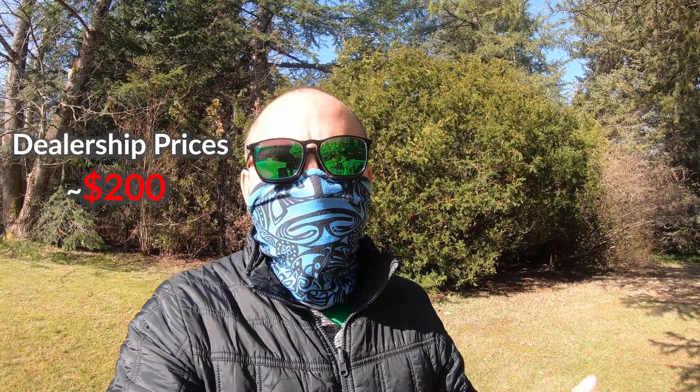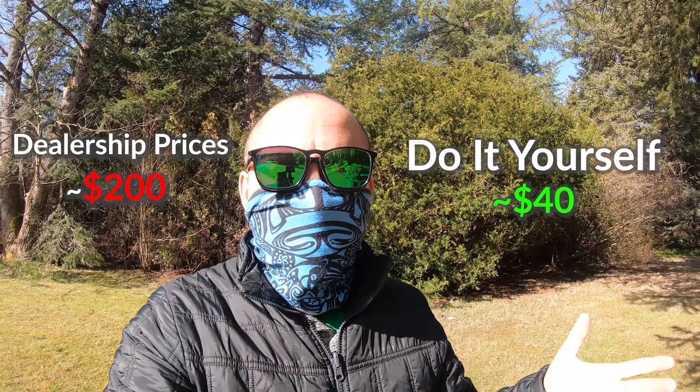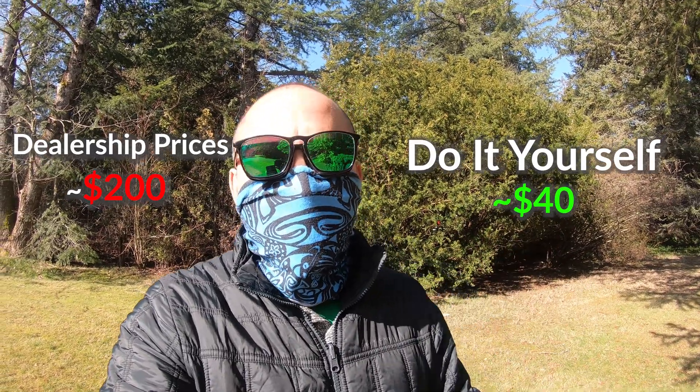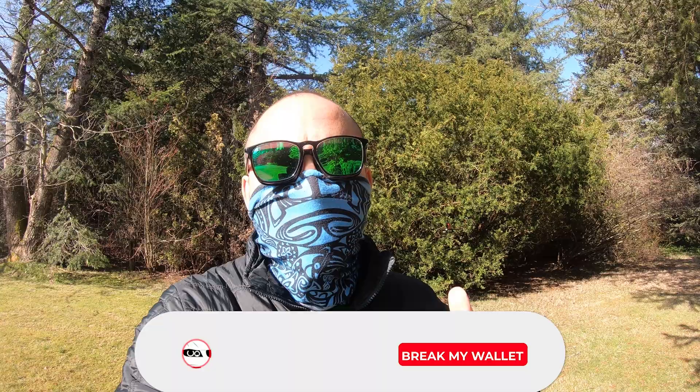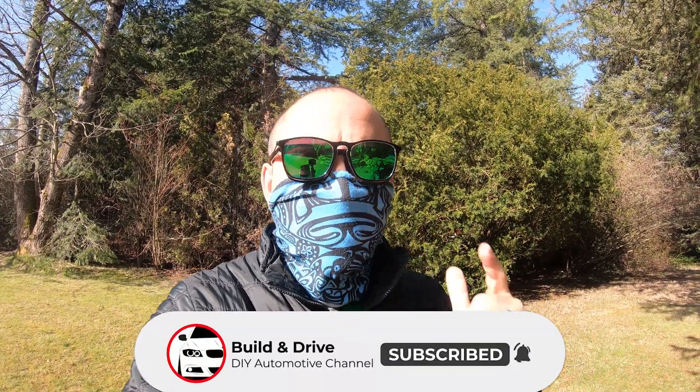Hey guys, welcome back to another episode of the build and drive maintenance series where I'm going to teach you guys how to drain and fill your coolant. This can cost you up to around two to three hundred dollars at a dealership — save the money, do it yourself for around 40 bucks. If you're interested in saving money by fixing your own BMW yourself, consider subscribing and checking out my other maintenance videos below.